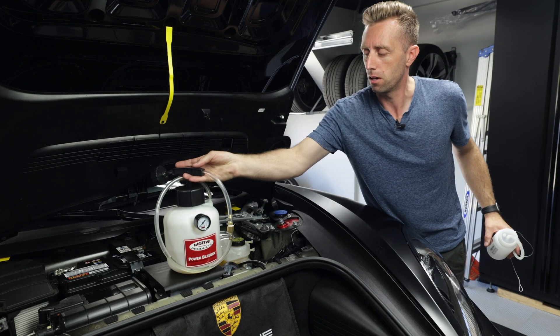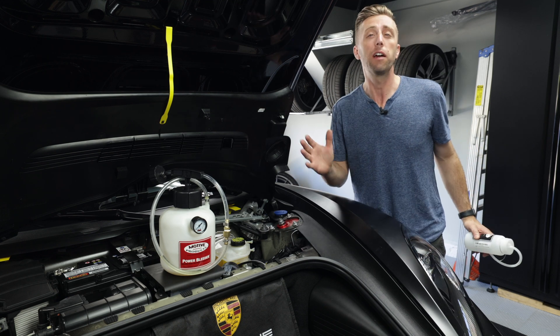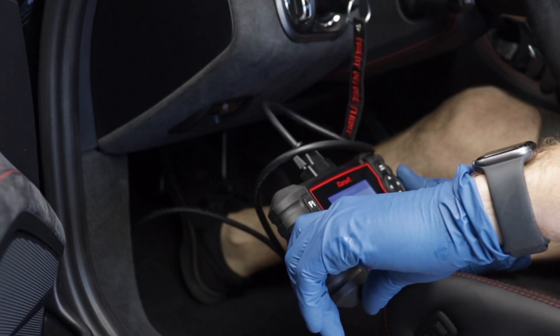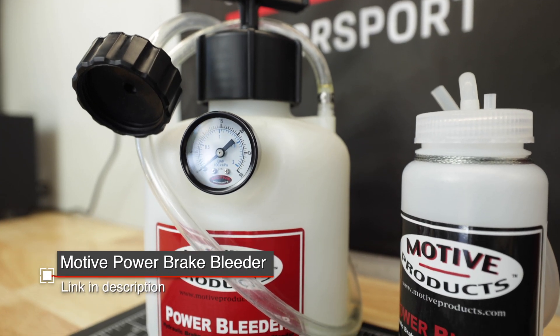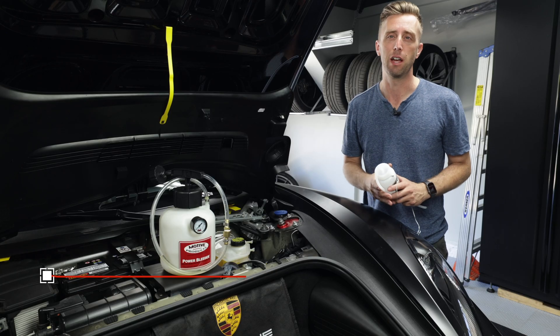Bleeding the brakes on your GT4 isn't really much different than any other car. You can always do that choreographed procedure with a friend where they press the brake pedal and you crack open the bleeder, then close the bleeder and lift the brake pedal. I usually fly solo, so it's important to me that I can do this by myself, and that's why I've got the Motive Products Power Brake Bleeder. This thing is awesome — it makes it so much easier and I don't need a friend to help me out.